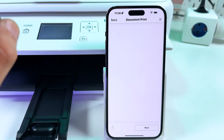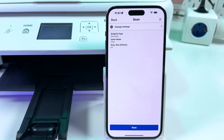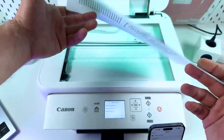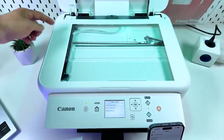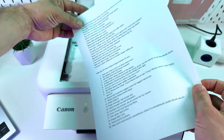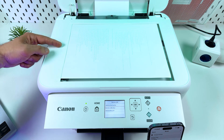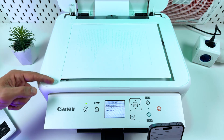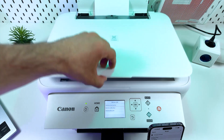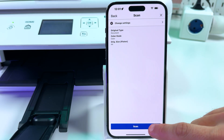Now let's go back and try to scan something. Back to the main menu, tap on Scan. To scan a document, open the scanning unit lid and place the document facing down. Align the top left corner with the arrow pointing to the corner of the scanning surface. You can see paper size markers: B5, A4, Letter — my sheet reaches A4. Now close the lid. Next, in the Canon Print application, tap on Scan.